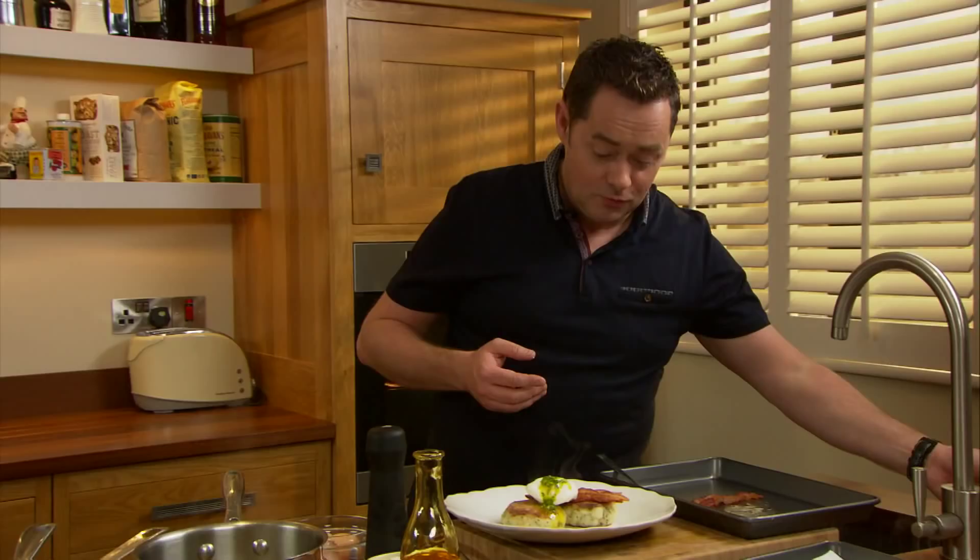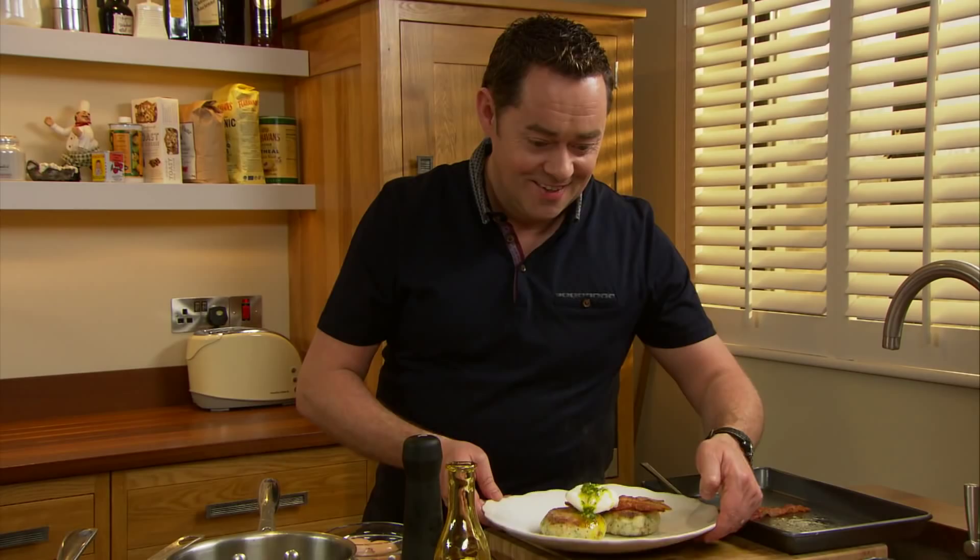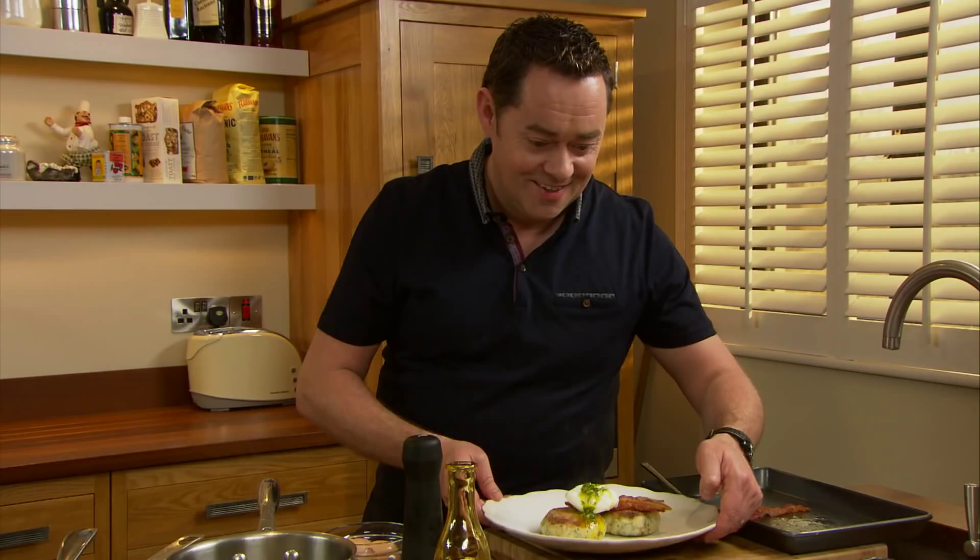And that I think would make the most delicious breakfast brunch. That is our potato cakes with bacon and mojo sauce.